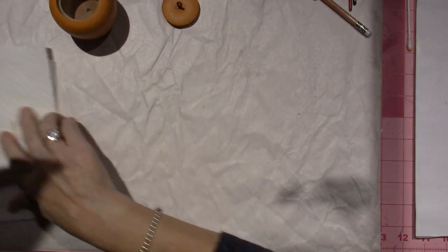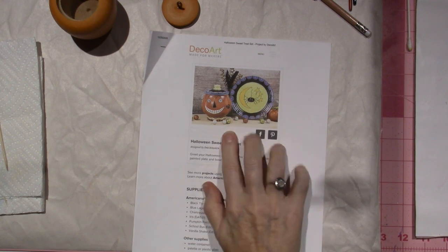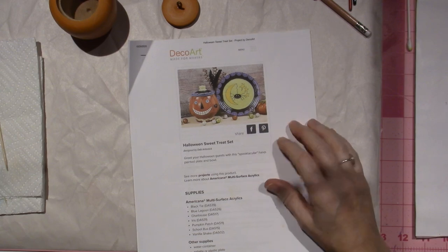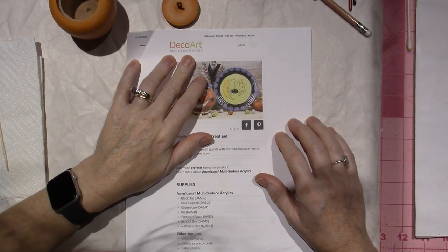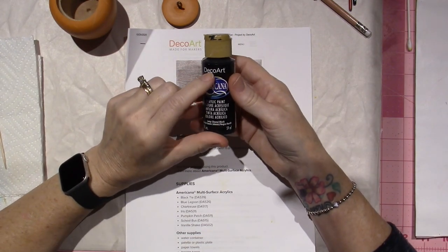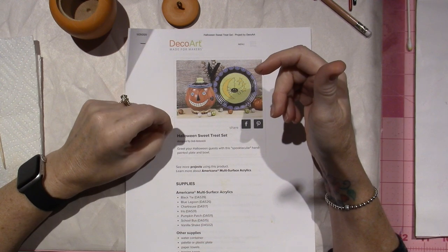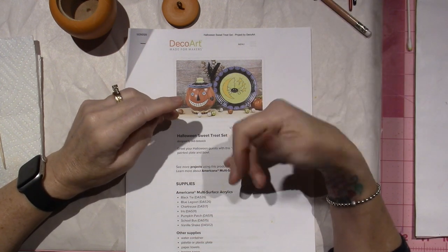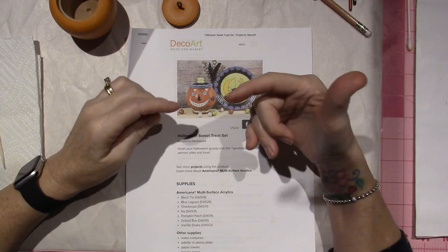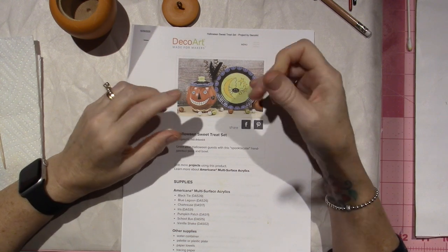I'm going to show you what I found — these are patterns I found on decoart.com. You go to DecoArt, which is the name of the paint company, Americana DecoArt, and under their menu you go to Projects and then Decorative Painting. There are several by Deb, and I just did a little cat that I'll share as well.